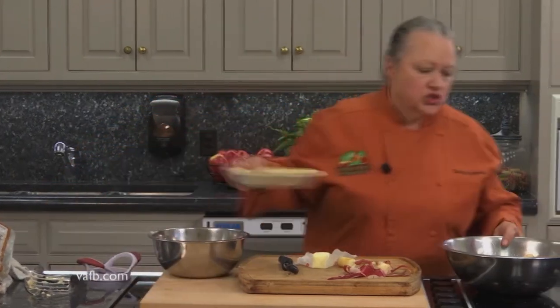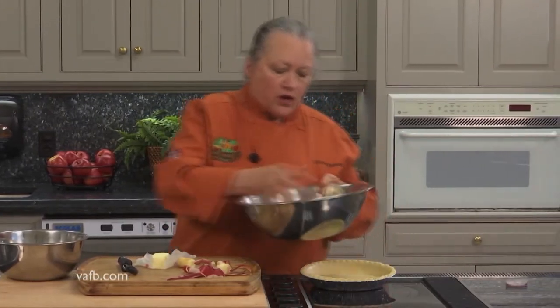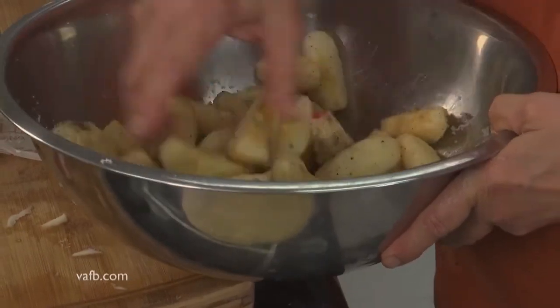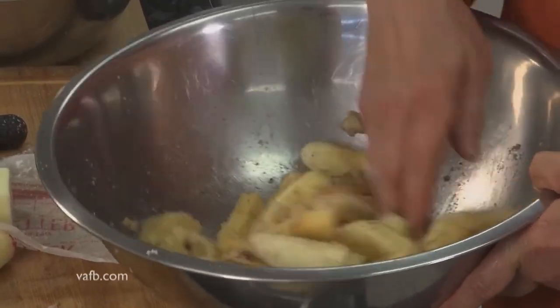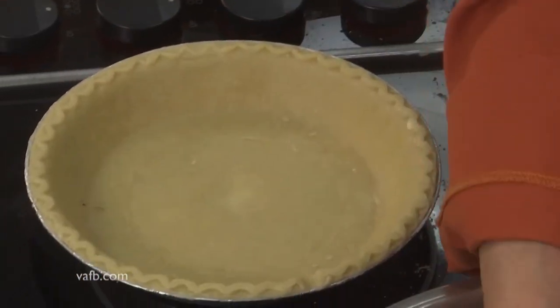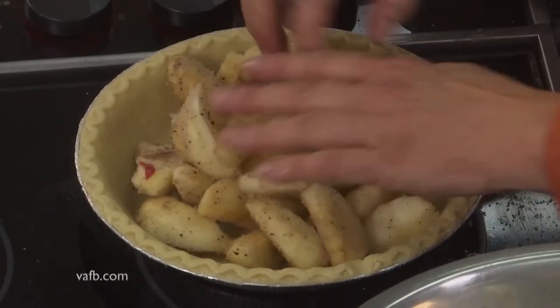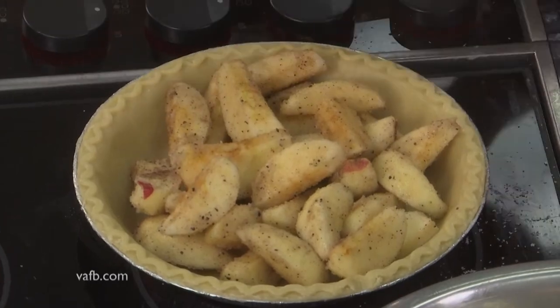To put the apples into the shell — this is somewhat important. I would not want to dump the apples directly into the shell because a lot of water would have developed on the bottom, and I really don't want this pie soggy. In addition to either docking the crust or brushing it with an egg wash, I would not dump the water from the apples in. Use your hands or a slotted spoon to put your apples in. I typically like to do about half of the apples and then come back with the crumb topping — do some of the crumb topping here.